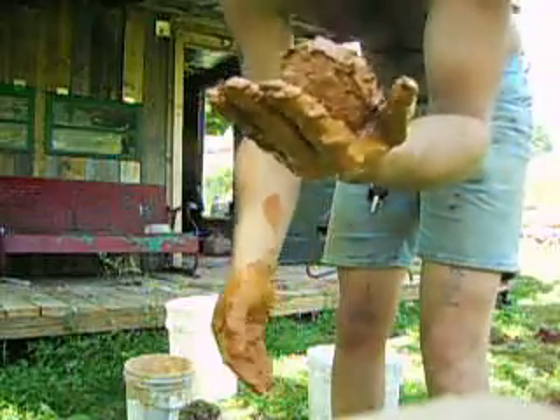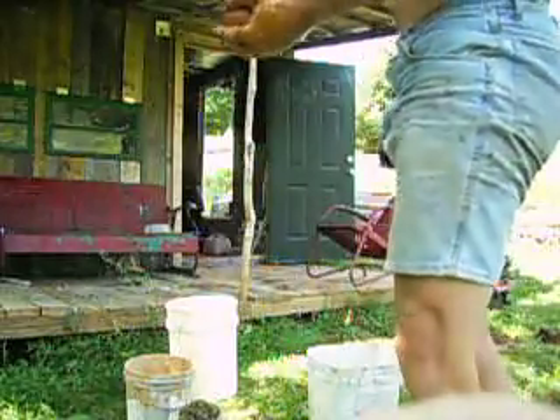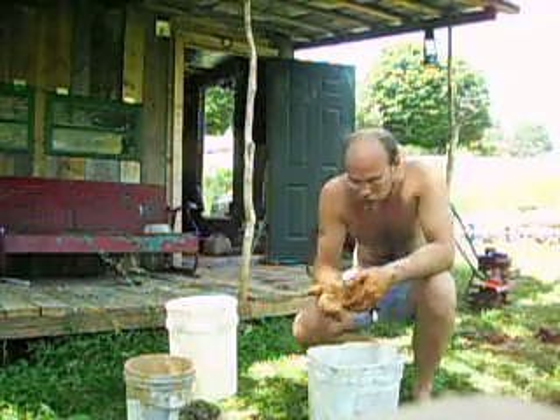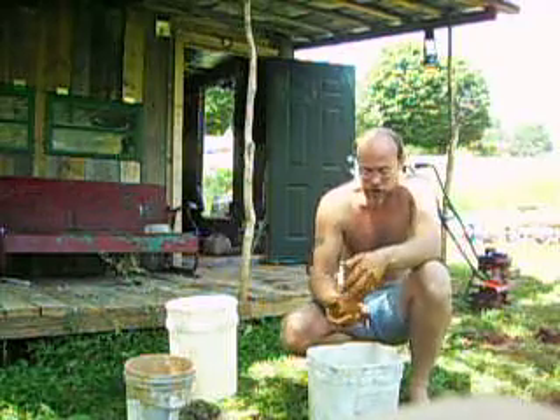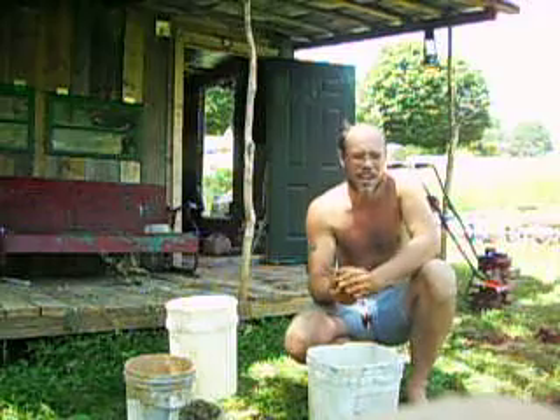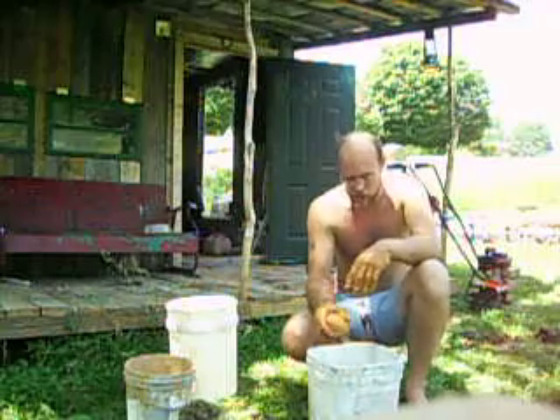It's a messy process, but I can dry that and it'll stay hard. It'll hold up to the weather really well. The Tennessee red clay is a really good material. If you've got red clay — or actually clay itself — in your area, it's a good thing to have. You can do all sorts of things with it.